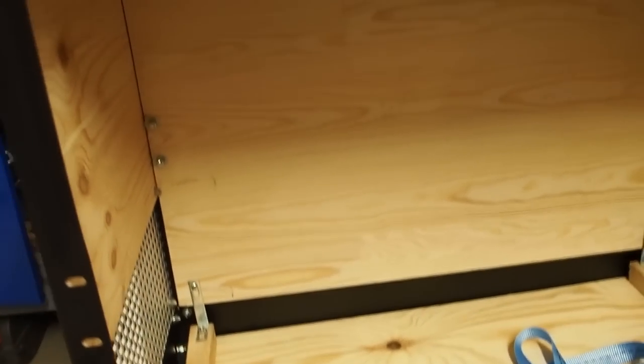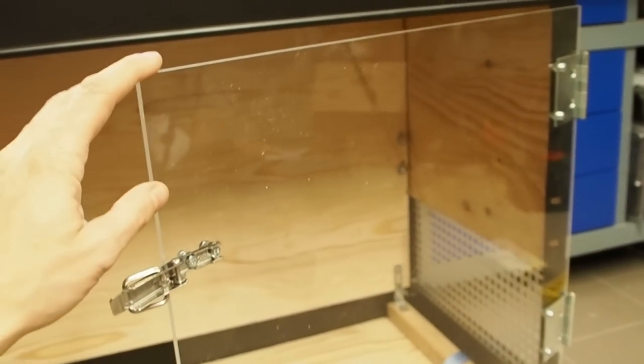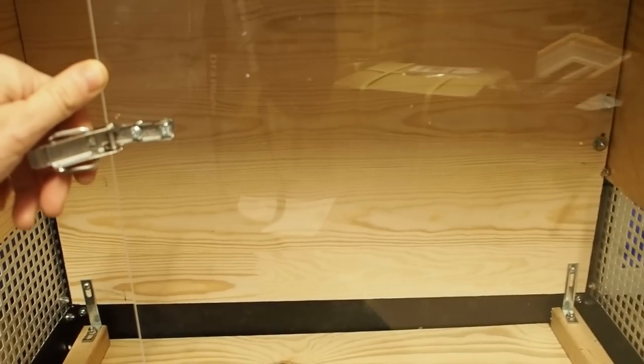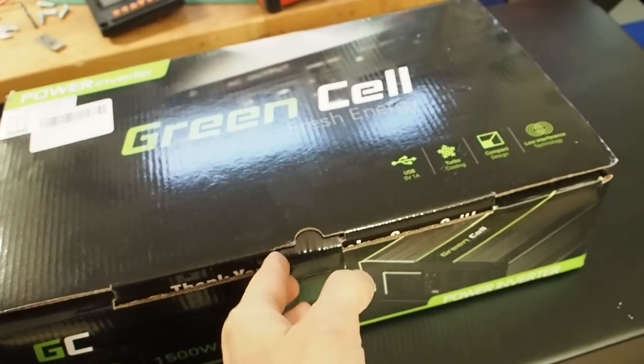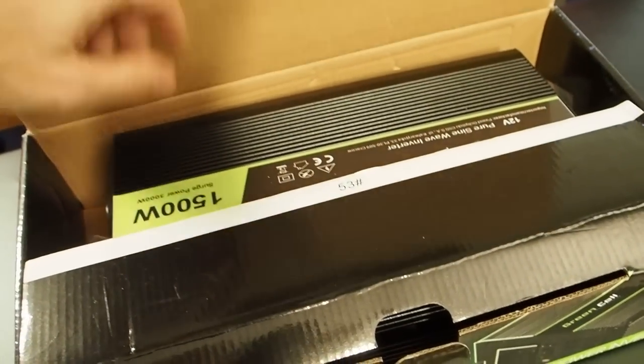Here we have some air ventilation on both sides so the inside is not getting too hot. I also got this piece of plexiglass — it's maybe a little bit of luxury but I think it's great if you can just look inside to see what's going on.